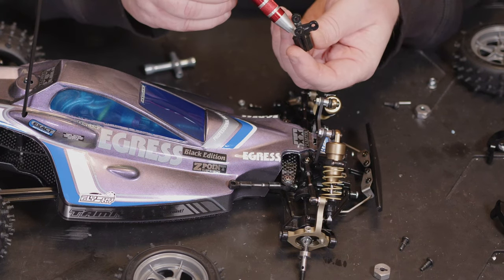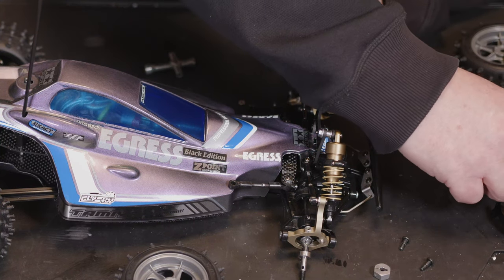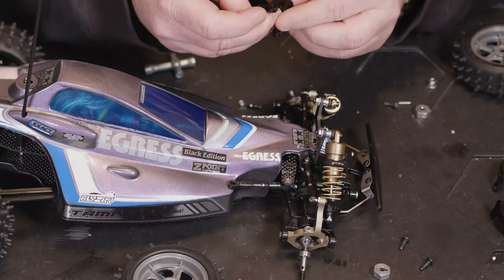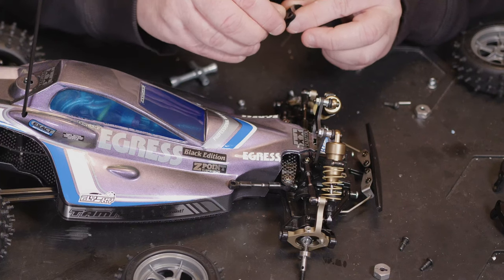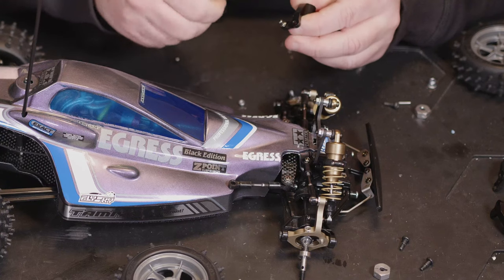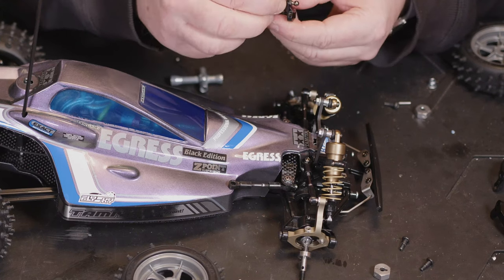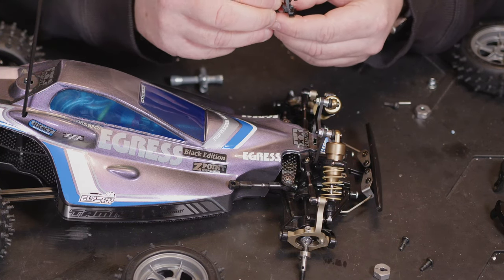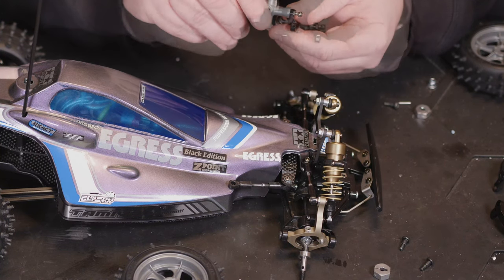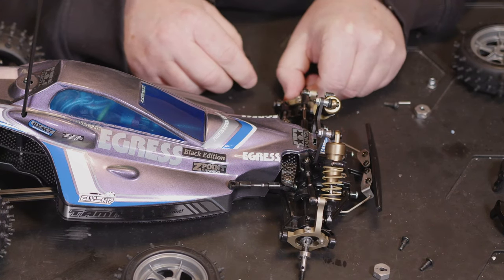Then you've got the bearing, which we're also going to have to remove. If we fit the bearing back in the front, these are threaded now, so it's entirely up to you if you want to put the lock nut back on just to keep track of it. They are going to hold in really tight, but you can put the little lock nut back on just to make sure it's not going anywhere.